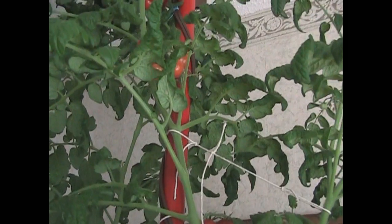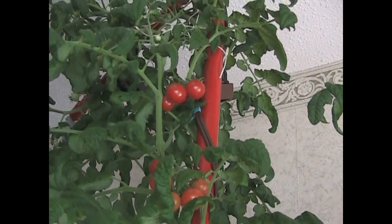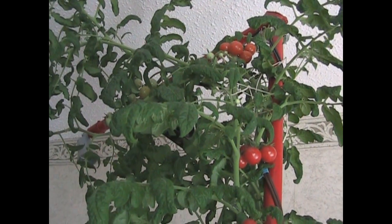More tomatoes. It's kind of like Where's Waldo with the tomatoes. My arms are at the highest I can reach, so hopefully you can see all of this.